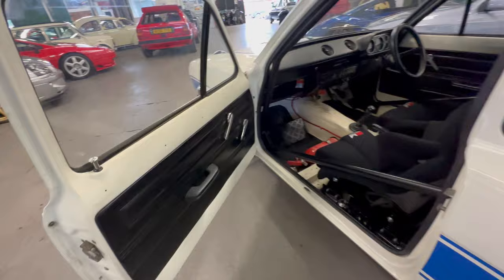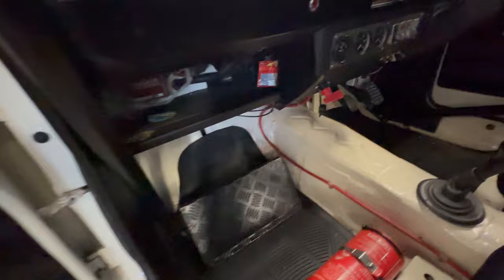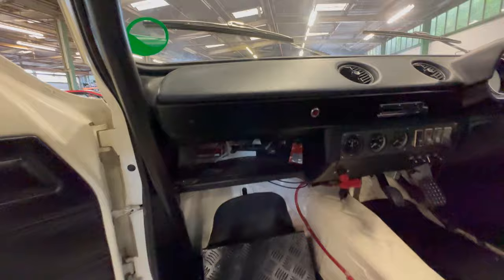Into the passenger side - nice and clean on that door card. Another Motormech Evo One seat. They've got TRS harnesses - matching seats, matching harnesses. Got your fire extinguisher and your footrest down here. Standard dash not been messed with for the roll cage.